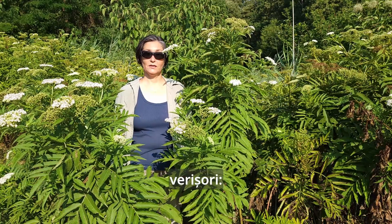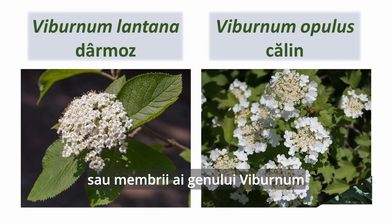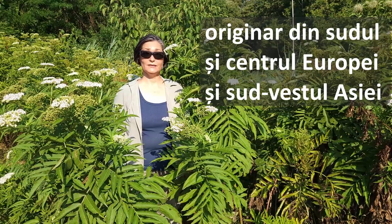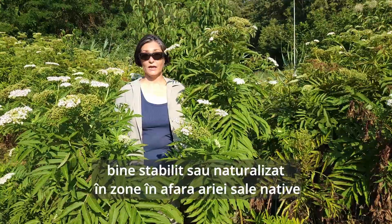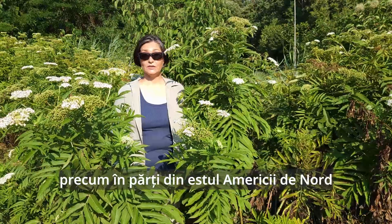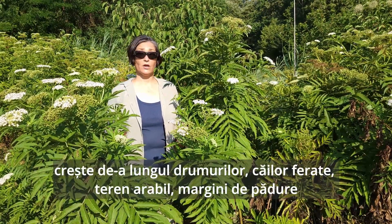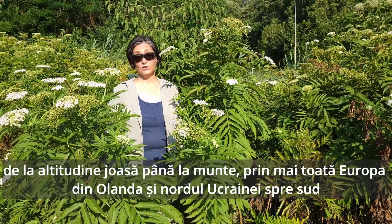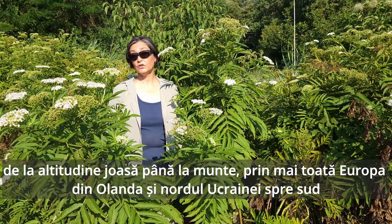Sambucus ebulus is native to southern and central Europe, as well as southwest Asia, but now well established and even naturalized outside of its range, like parts of eastern North America. You can find Sambucus ebulus along roadsides, railroad, arable land, forest margins, from low altitude to the mountains throughout Europe, from Netherlands and northern Ukraine southwards.